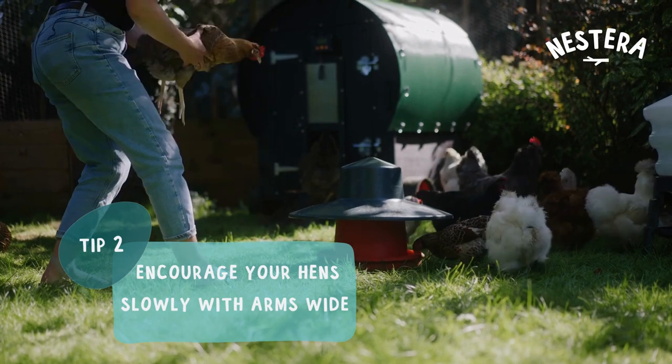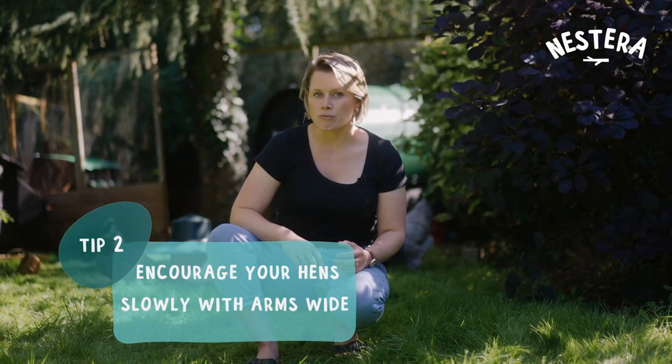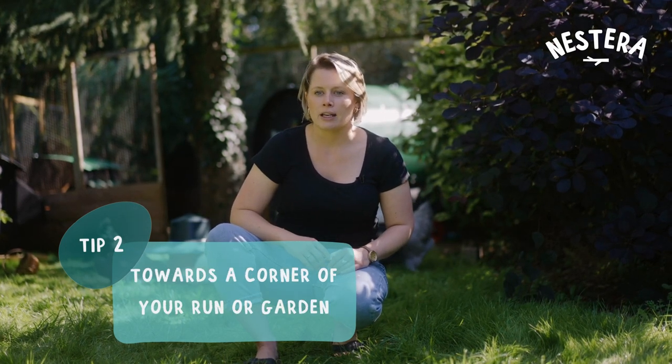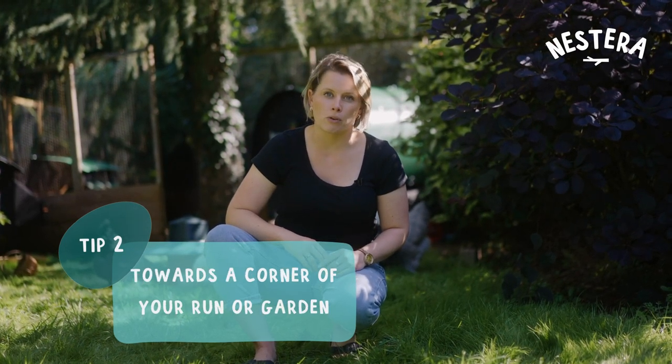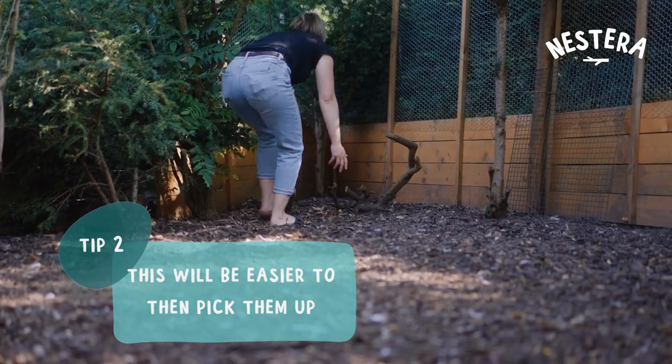If they're not interested in food or treats or any distractions, then I would try not to run but sort of crouch, arms wide, and try to encourage them into a corner of the run or corner of the garden where you'll be able to corner them and then pick them up.